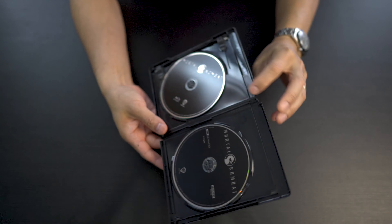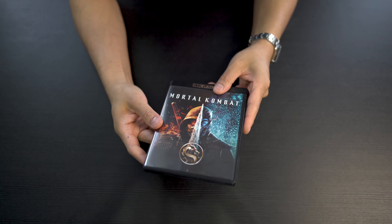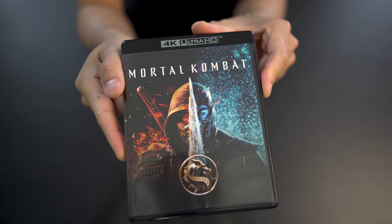Mortal Kombat fans, take another look at the entire packaging here — nothing really too special. So that's it, that's the full unboxing of Mortal Kombat 4K Blu-ray.